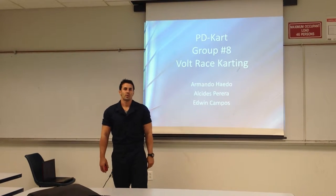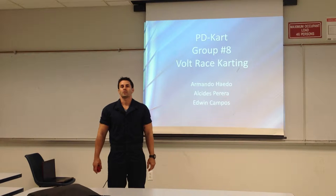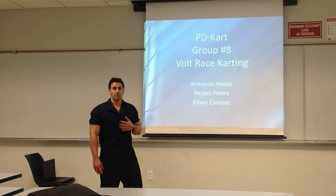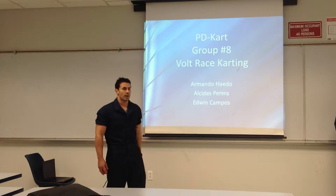Hi, we're group 8 from Florida International University, both race karting, and we'll be covering the PD Kart. My name's Armando, I have a teammate named Alcides, and I'll leave you with Edwin.